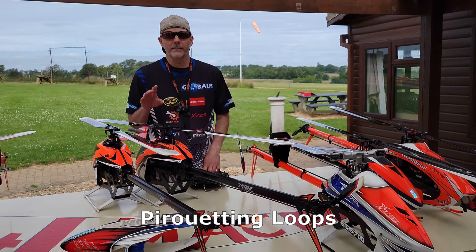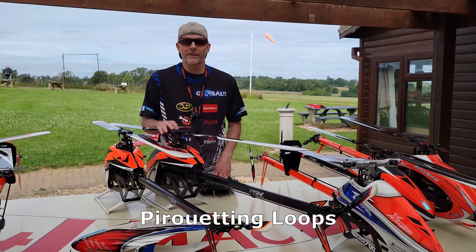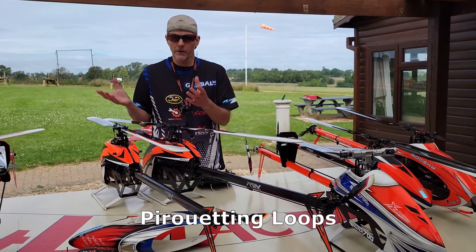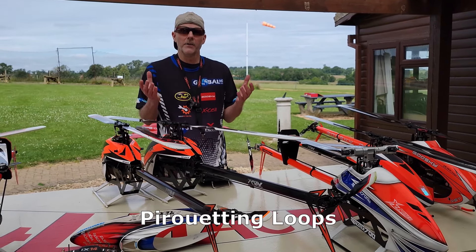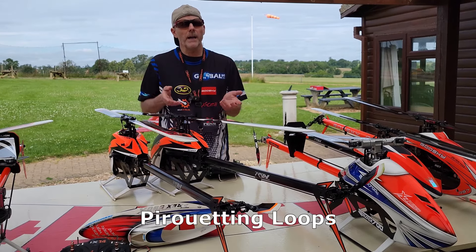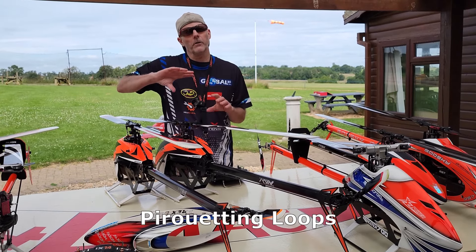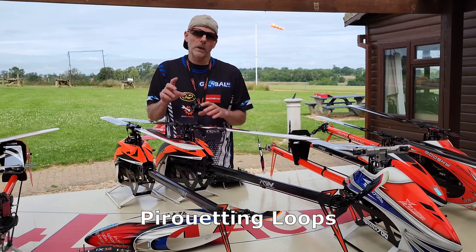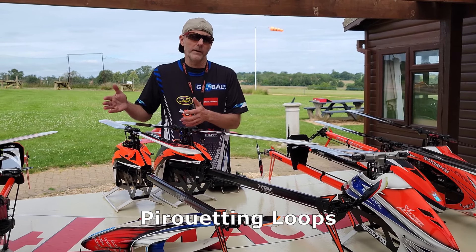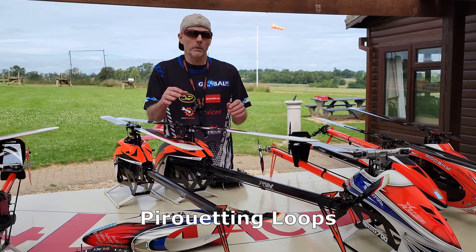Today we're going to have a look at pirouetting loops. This is going to be far easier than rolling loops — far less danger involved. We'll start by doing regular forward loops, then backwards loops, then sideways loops in both directions. Then we'll start doing quarter turns and half turns as we go around, eventually progressing to full pirouetting loops where you can control them and decide to do two or four pirouettes per loop.